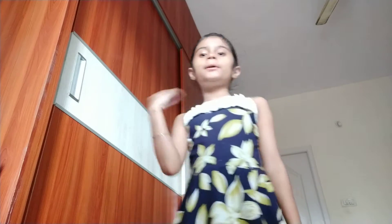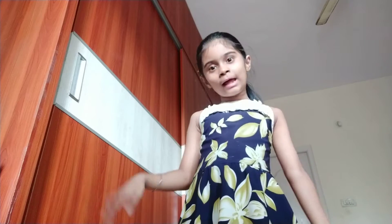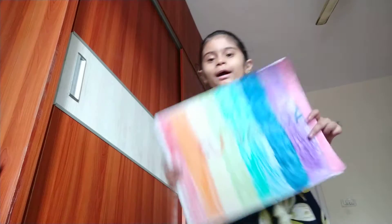Hey everyone, my name is Sunanda, I'm from grade 3B class. Today I'm going to show you a dual art.